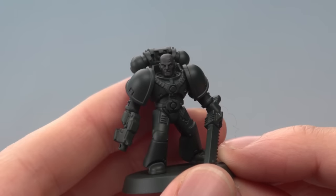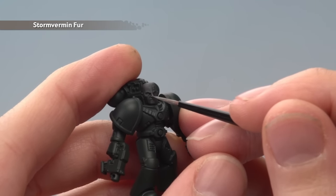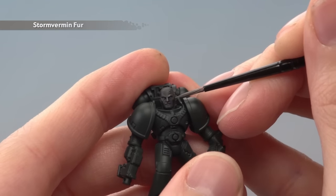Once the shade is completely dry, we're ready to start highlighting with Stormvermin Fur first of all. With this you just want to pick out all the sharpest features on the skin, such as the bridge of the nose, the eyebrows, the cheekbones, all that kind of thing. You're best to do this with a small layer brush.